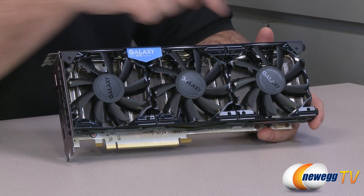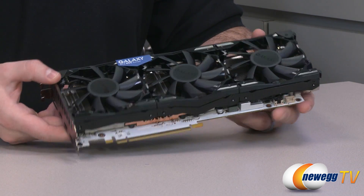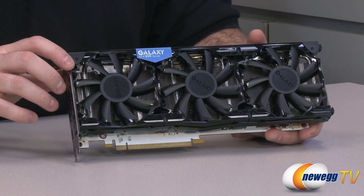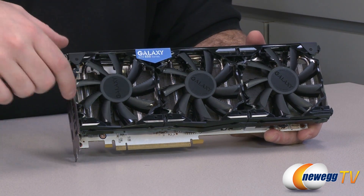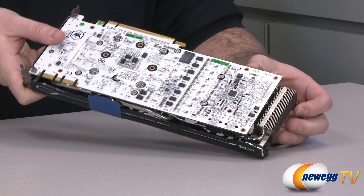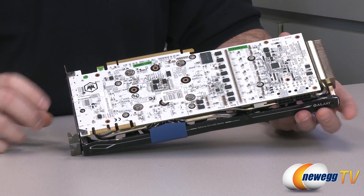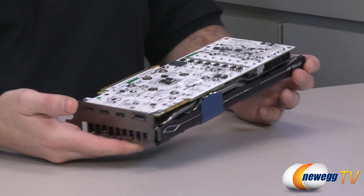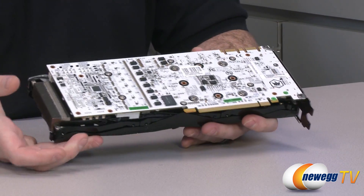The fans are 90 mm and there are three of them total, providing direct downdraft airflow over the entire fin array. Beneath each fan you can see a huge fin array running end to end on the card and extending past the end. Now on this side of the card you can see one of the major selling points — the custom white PCB. It is just beautiful.